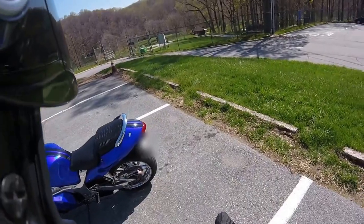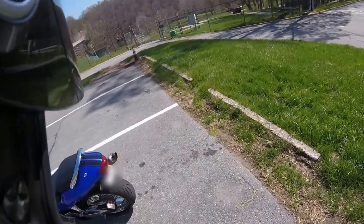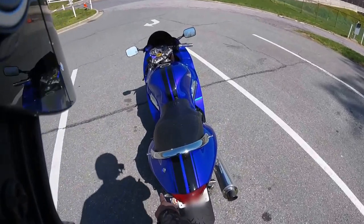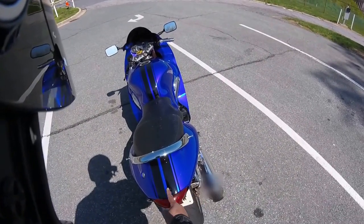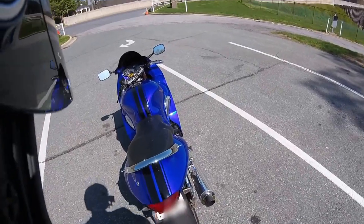The tail section went together relatively easy with the exception of the three screws — one, two, three — that hold the tail light in. I only have two of the three screws because they did not line up.